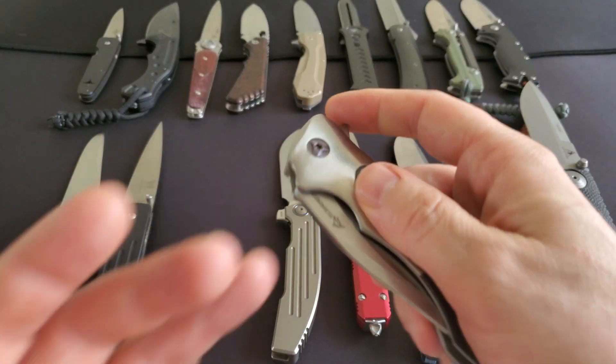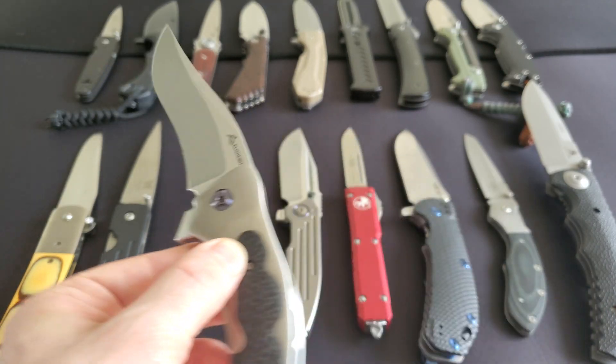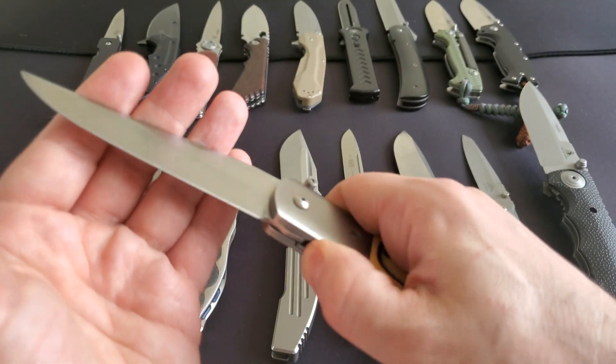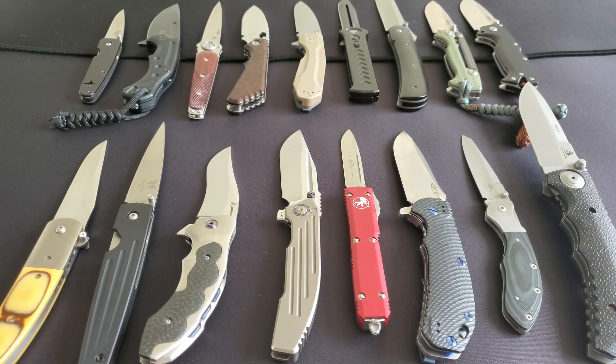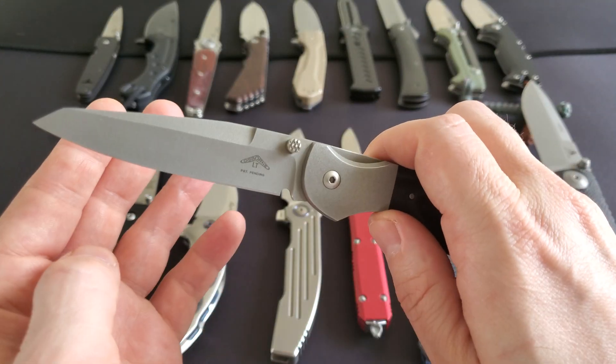So the heat treatment methodology is something we as users have no control over. We trust the brand, we trust the logo we see — whether it's Strider, Hinderer, Medford, Benchmade, or ZT — we have a certain degree of trust in the brand.